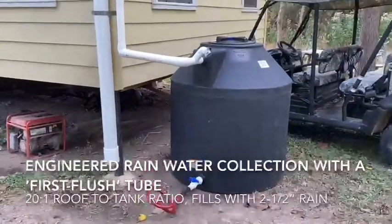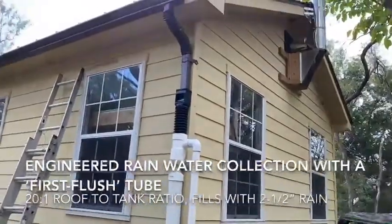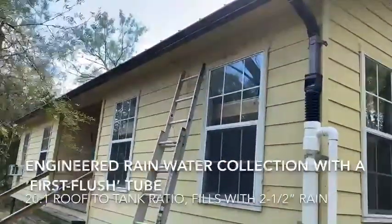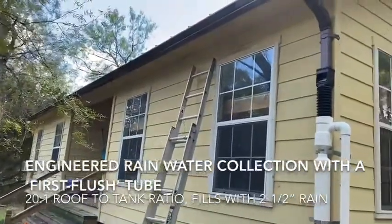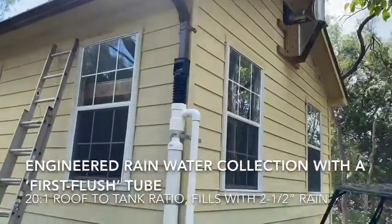I've got a hunting cabin and I wanted some fresh water for cooking, for cleaning, and even possibly an outdoor shower. You're going to like this one because it's designed to take the first water — the dirty water that comes off of that roof — and hold it in that tube. You're going to see how that works in a second.